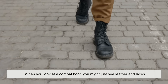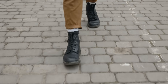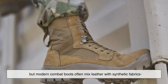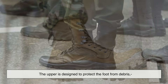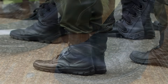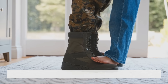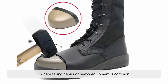When you look at a combat boot, you might just see leather and laces, but each part has a purpose and every detail is there for a reason. First, the upper — the part of the boot that covers the foot and ankle. Traditionally made of full-grain leather for durability, modern combat boots often mix leather with synthetic fabrics like nylon to reduce weight and improve breathability, protecting the foot from debris, cuts, scrapes, water, and abrasion. Second, the toe cap — some combat boots have reinforced toe caps made from hard rubber, thermoplastic, or even steel in certain models, especially useful where falling debris or heavy equipment is common.